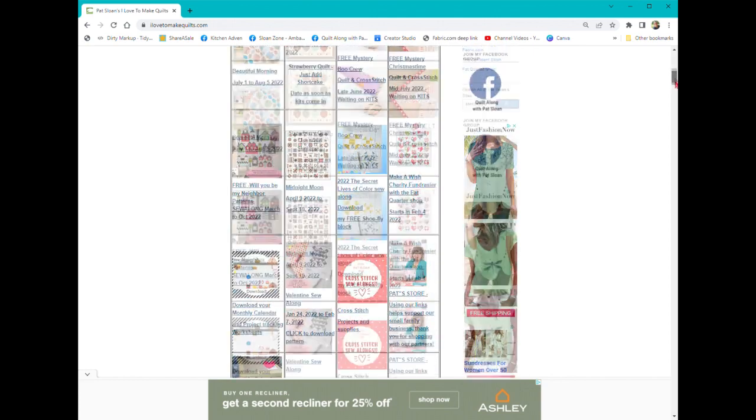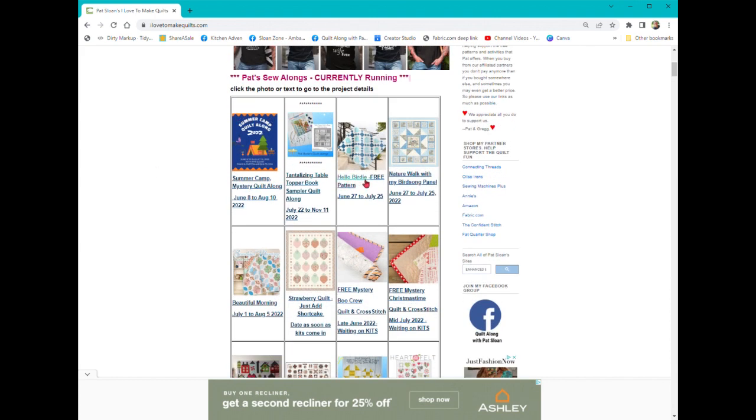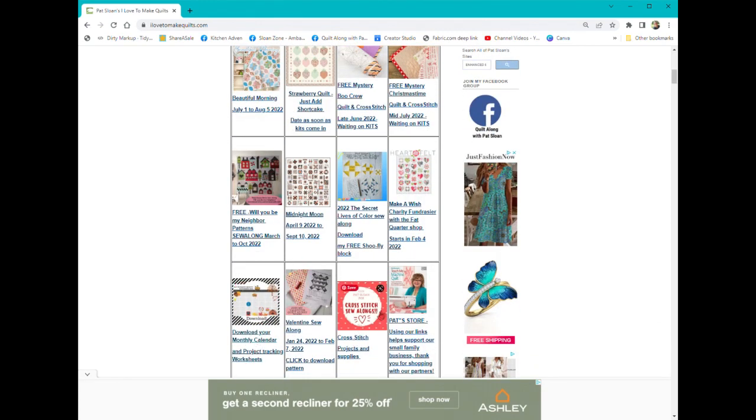We have right there all the current ones: the camping sew-along, the table topper book sew-along, Hello Birdie which is new, Nature Walk which is the panel, Beautiful Morning with the kit out there, and the strawberry quilt where we were waiting on the kits. I have the free mysteries from Fat Quarter Shop — the Boo Crew and the Christmastime. And here are some that are ongoing: Will You Be My Neighbor, Midnight Moon, Secret Lights of Color, Charity, Make-A-Wish. And there's the calendar and some other things.